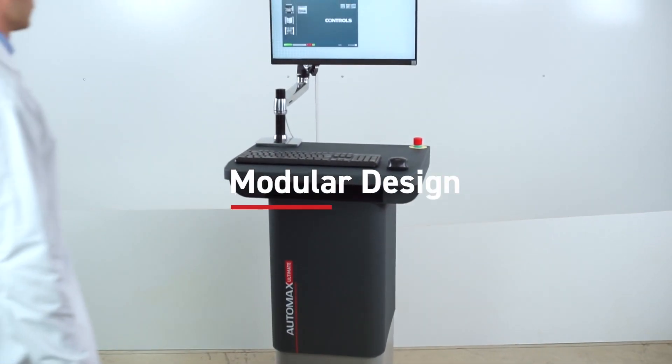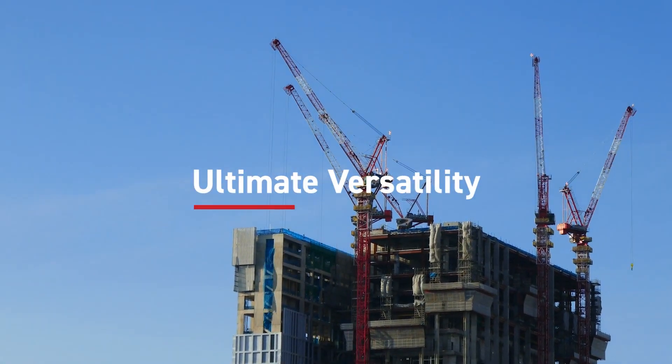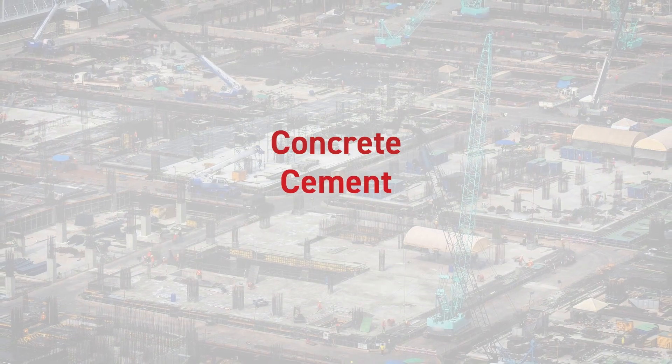Modular — we've designed this computerized control console with your comfort in mind. Versatile, the Automax Ultimate is able to characterize a wide range of materials in total compliance with the most important national and international standards.